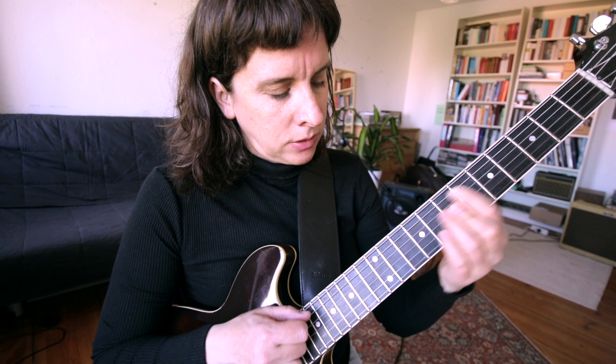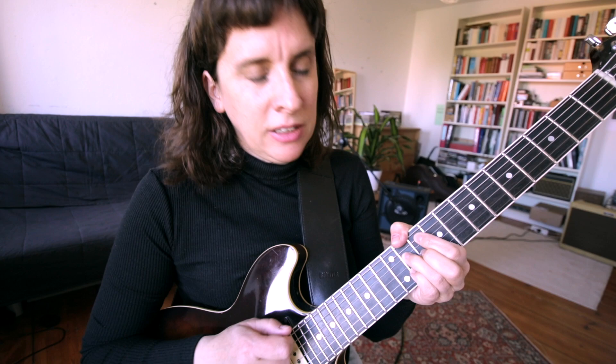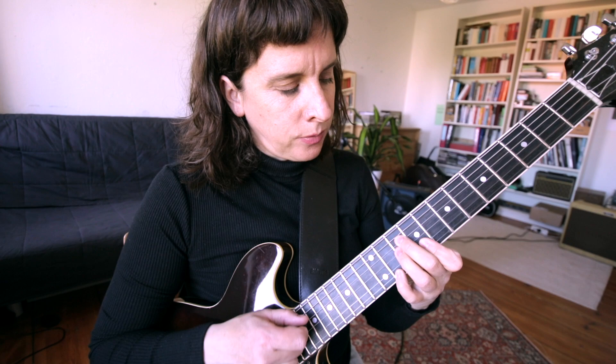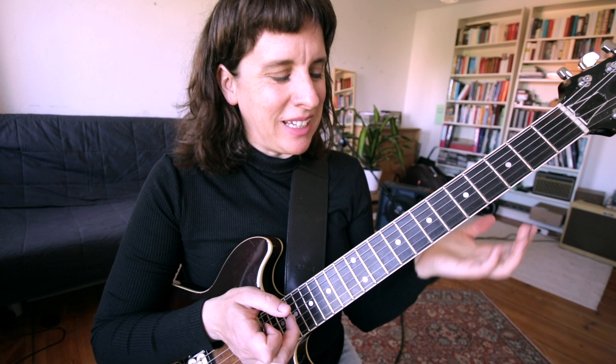We have that half diminished chord that we can create from this shape — just lowering. Eb7/9, Eb7/9, Eb7/9 — resolving it to the F major chord. To give it a little more emphasis, he's playing two F major shapes. This is actually F major — it's a drop 3 voicing.